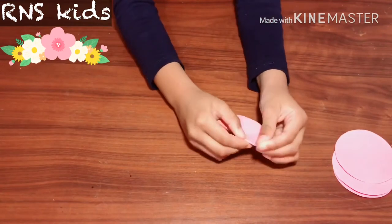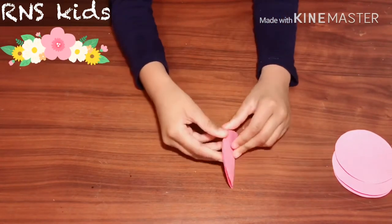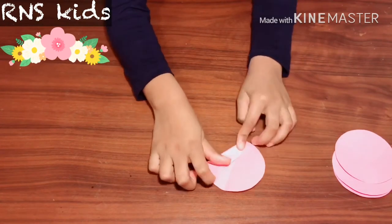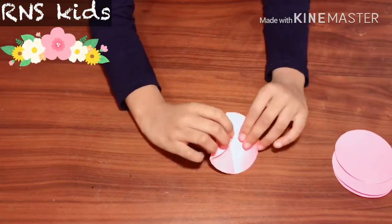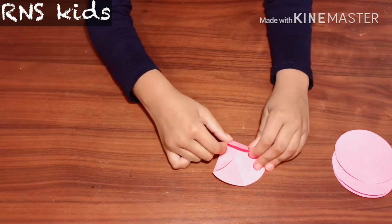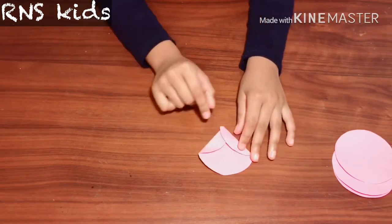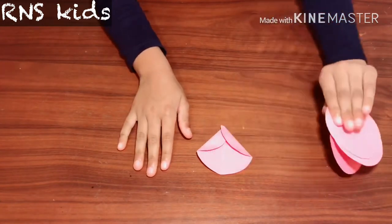Now you get one of them and fold it in half, just like this. Then you open it again and fold it just like I'm doing here, and do it on the other side. Do it to all of the other ones.